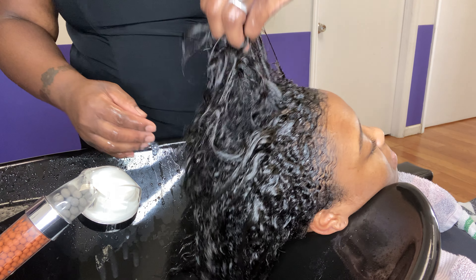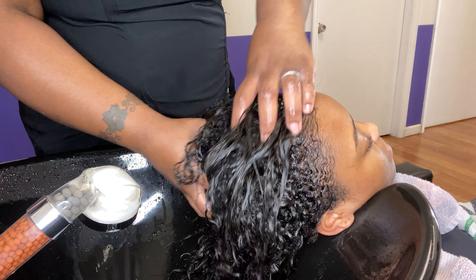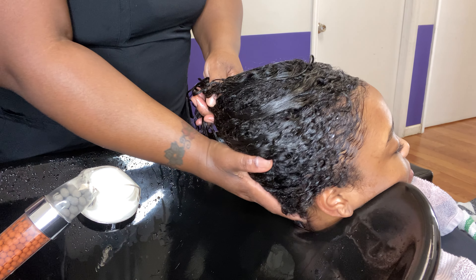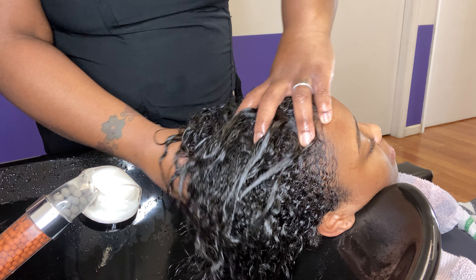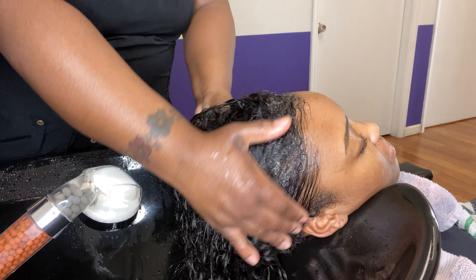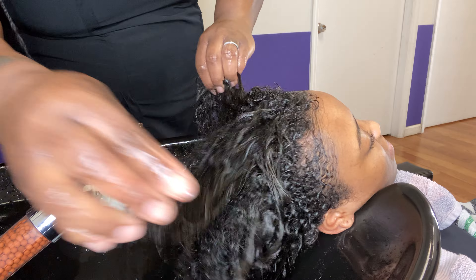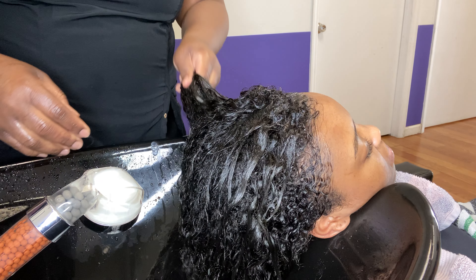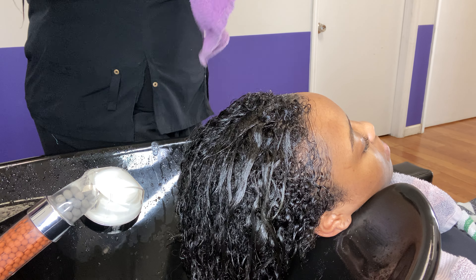Then you can go in with some scalp manipulations, because clients actually love that. That sets you apart from all the other stylists — so be different, do the scalp massages. Do it for a minute.